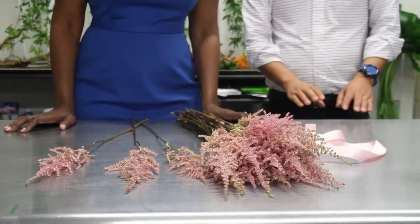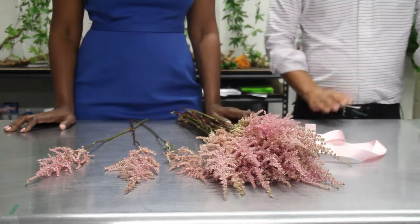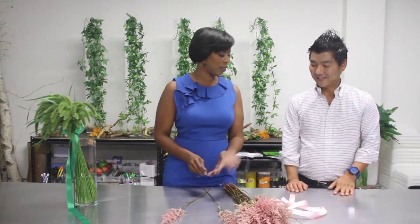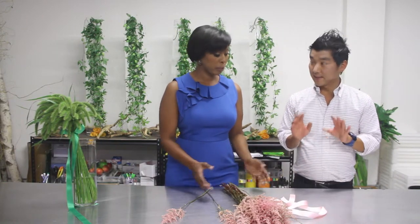So what do we have here today? These are called astilbe. I love astilbe, it's just so pretty and elegant. You can just see all the beautiful color, and we're going to make a very simple bouquet. Simple is always the best.